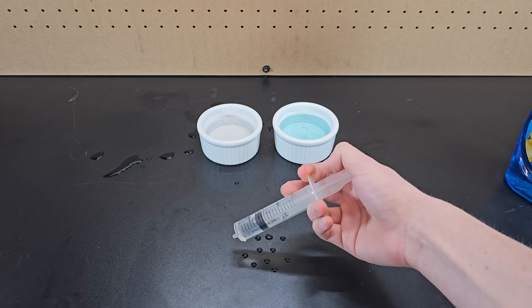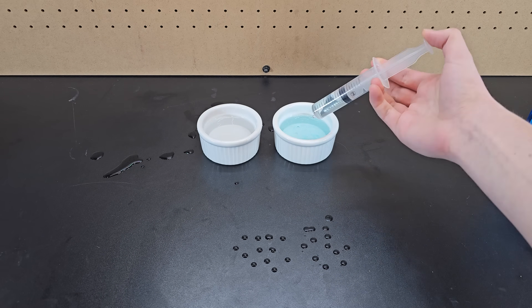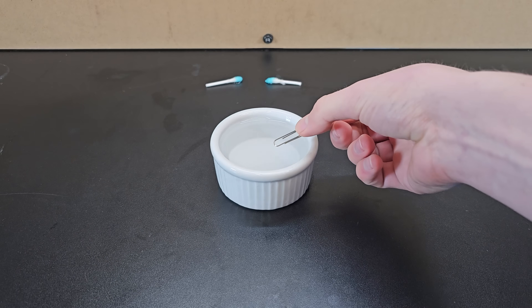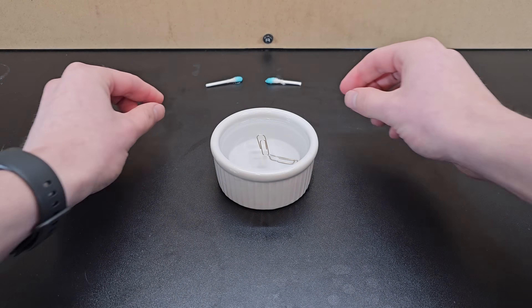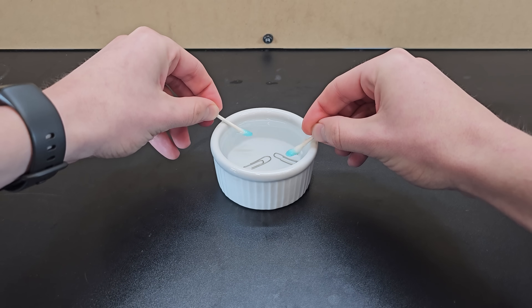You can see this clearly with some classic demos. Placing a few drops of water down, it has a quite curved surface. Doing so with soapy water, and it's much more flat. Another way to show this is using a paper clip, which normally sinks in water but can float due to surface tension when carefully placed on top. Adding soap to the water, and the surface tension is no longer strong enough to keep the paper clip up, and it sinks.